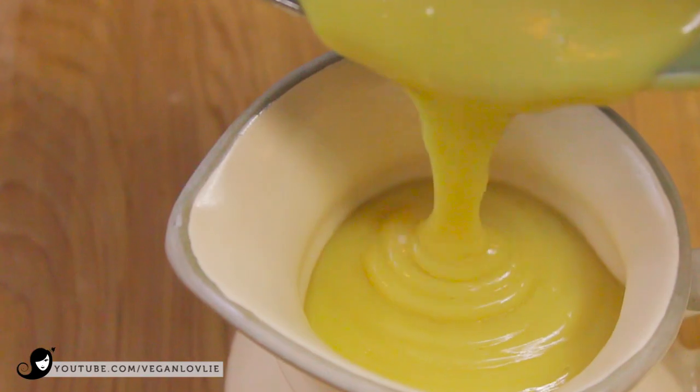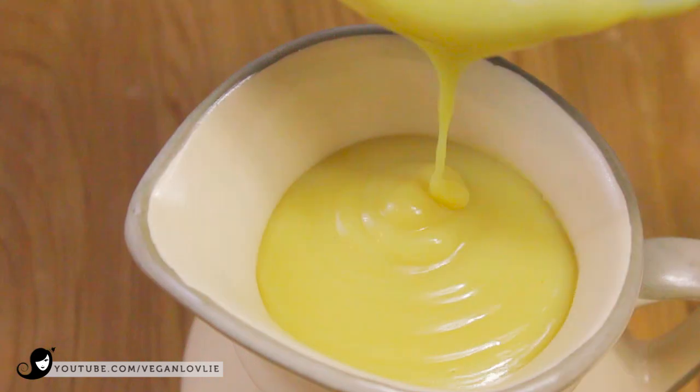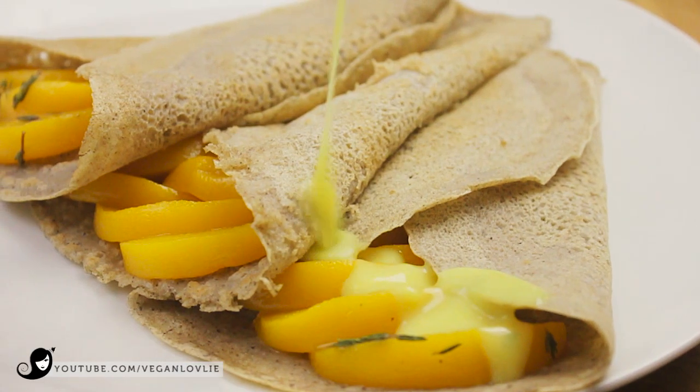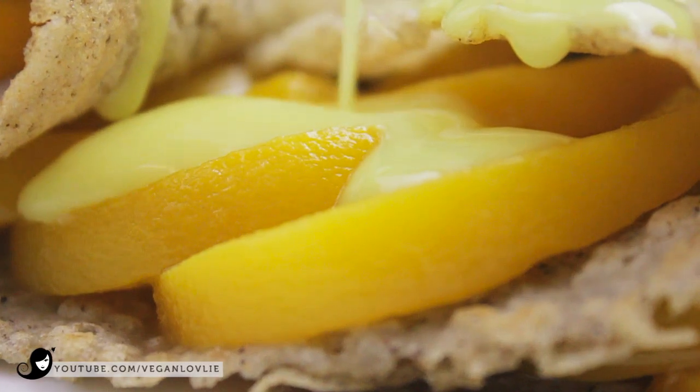The sauce is ready when it nicely coats the spoon while still being of a pouring consistency. Remove from the heat and pour into a pitcher. There are so many ways to serve this sauce warm or chilled — like you've seen in some of our previous videos, this sauce is wonderful poured over pancakes and crepes like these buckwheat crepes with peach filling.